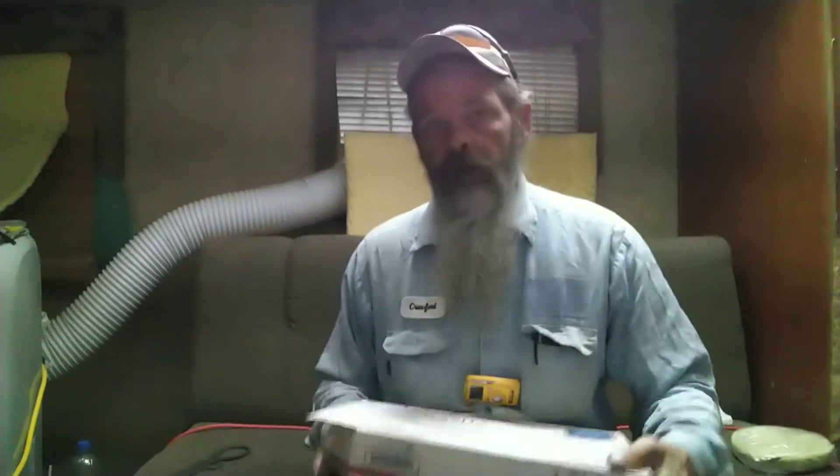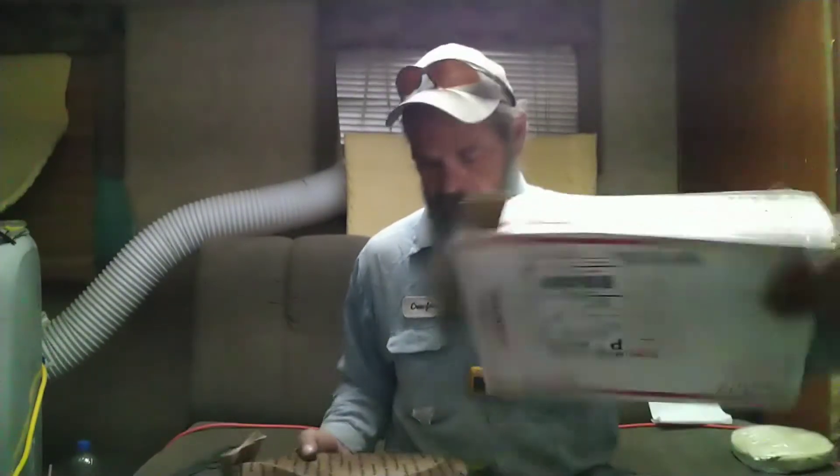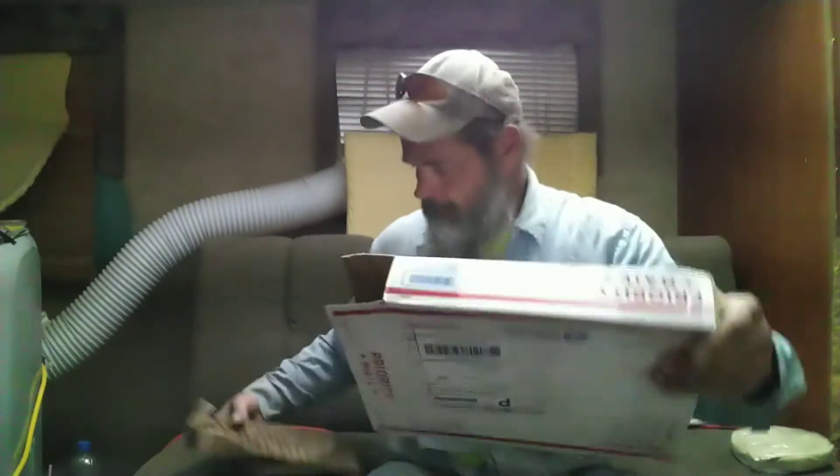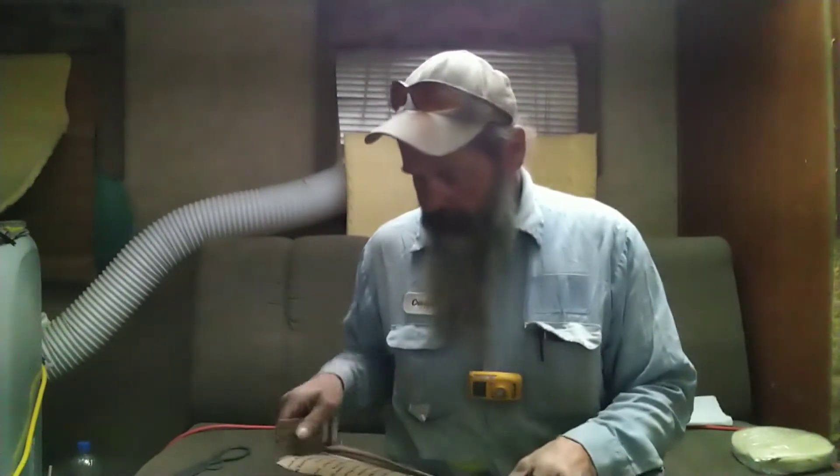I got the box open, and that's what's supposed to be in this here box. Once again I apologize it took so long — I just hadn't been home to get the boxes and everything.